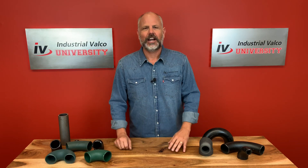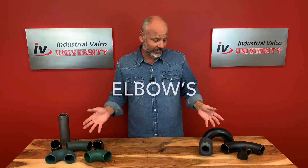Ready for a powerhouse lesson on elbows. Hello everybody and welcome to Industrial Valco University. I am your host, Professor Jim. Today we're going to be talking about fittings that can change the flow, otherwise known as elbows.